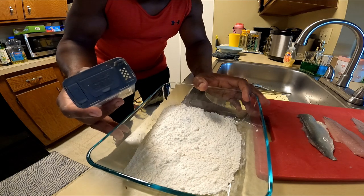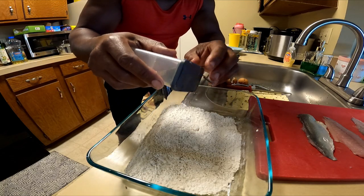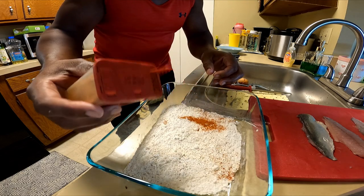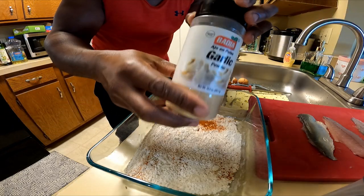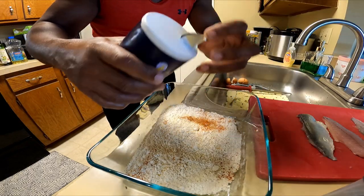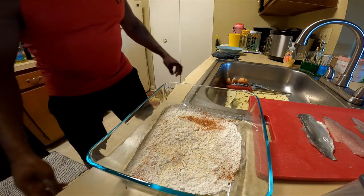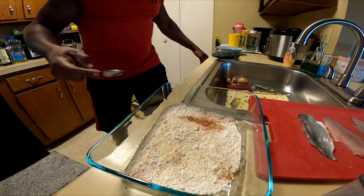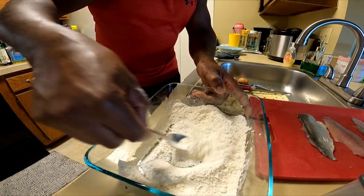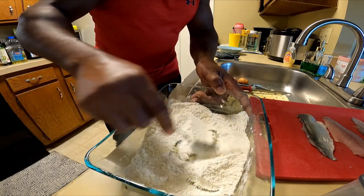Let's go ahead and put a little bit of seasoning in the flour. We have our flour right here — sprinkle a little bit of pepper inside, a little bit of smoked paprika, a little bit of garlic, and then just a little bit of salt. We're going to mix that up so we have a nice coating for the fish.